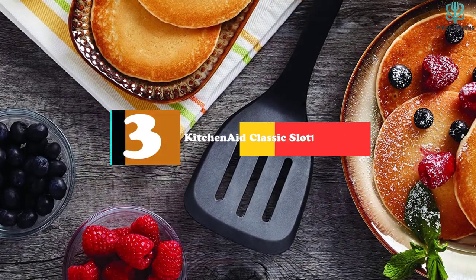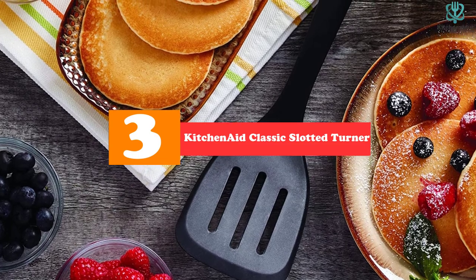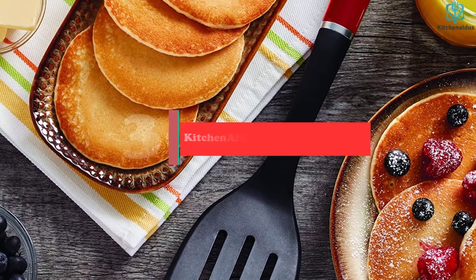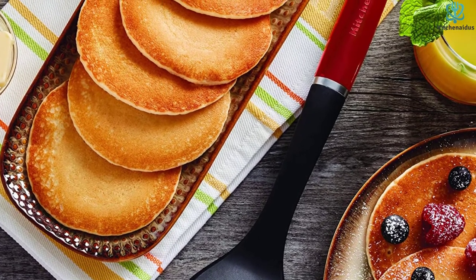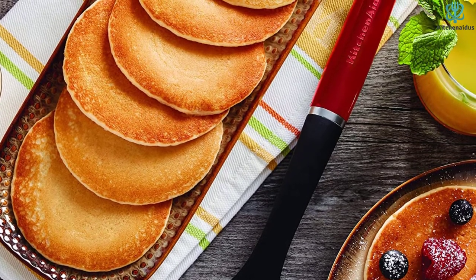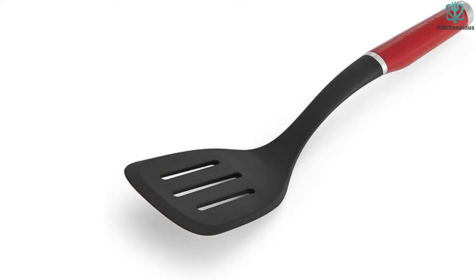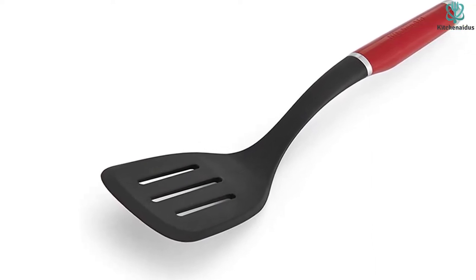At number 3, we have the KitchenAid Classic Slotted Turner. The affordable KitchenAid Classic Slotted Turner is a solid choice — the biggest of the nylon turners we tested, and like all the plastic contenders, it is great for flipping and serving food. The handle is available in several color options so you can coordinate with your kitchen decor. Its functionality combined with its low price makes for strong value.